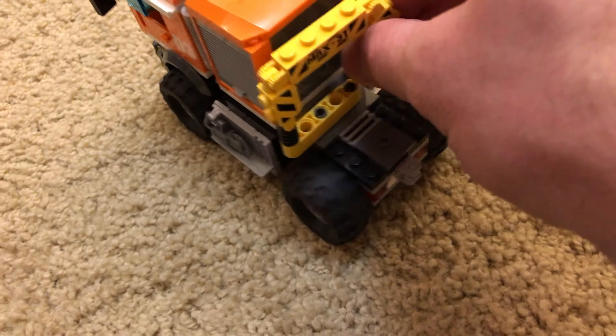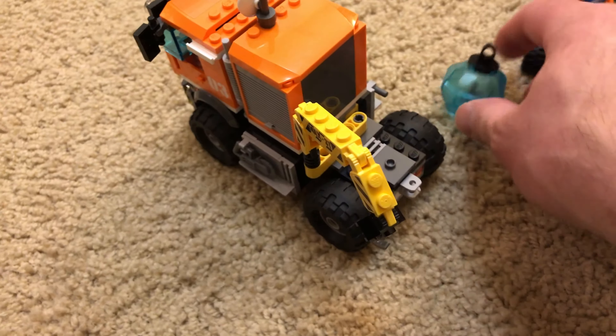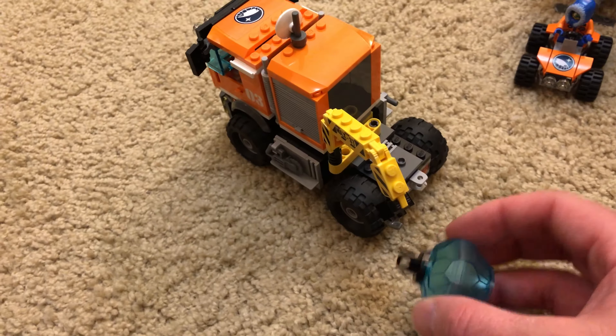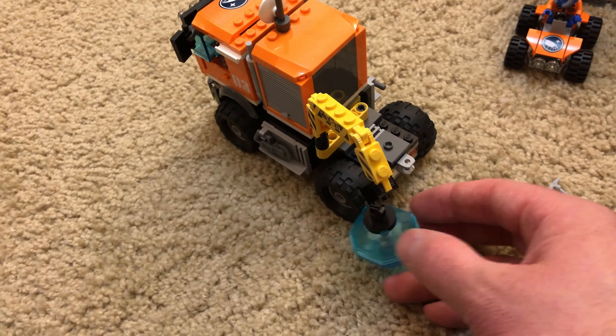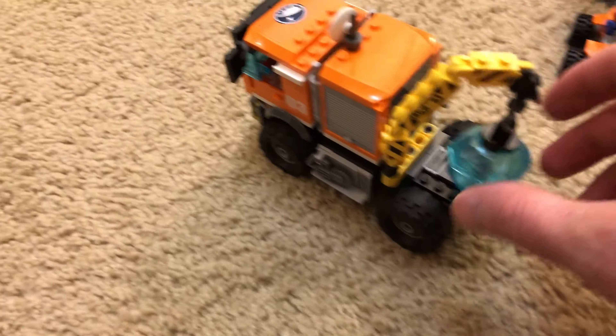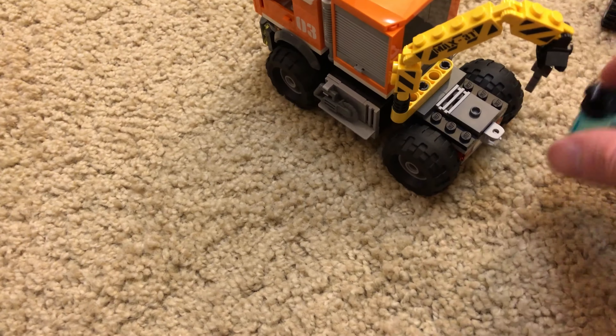On the back you can see it has this articulating arm that you can use to pick up your ice cubes and do whatever you need to do with them — lift them up, and then pop them right down for transporting.